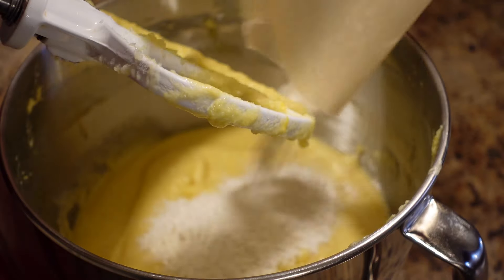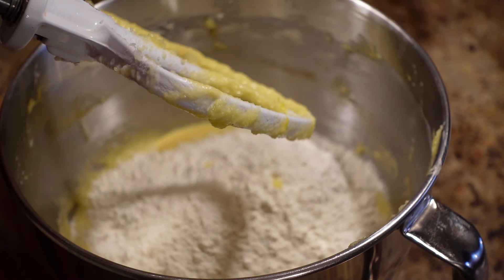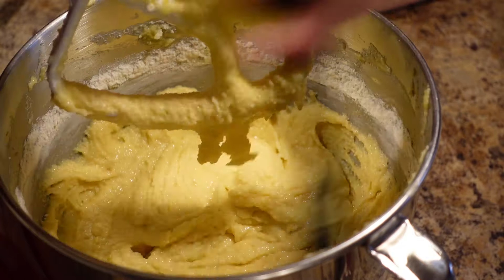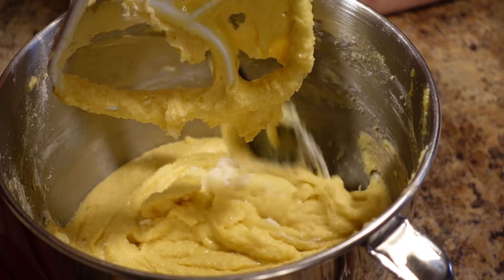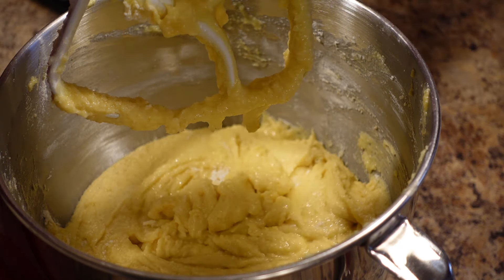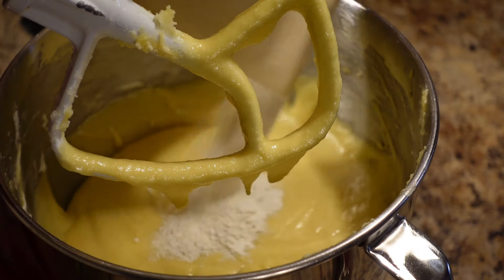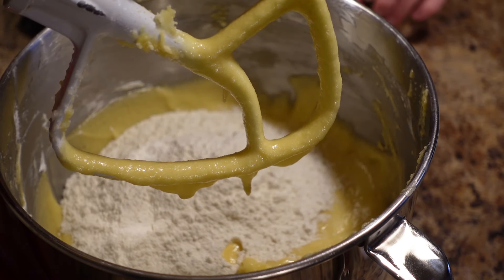So here we go — first installment of flour, about a third of our flour mixture. You want to mix thoroughly between each addition. This is where you will see it losing that curdled look. After we've added the flour, we're going to scrape down the bowl and get all that flour down off the sides. Then we add half of our full fat sour cream and mix thoroughly, then the next third of flour, then the last of the sour cream, and then the final flour installment.